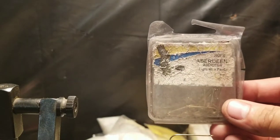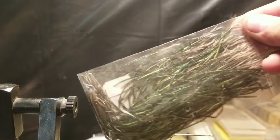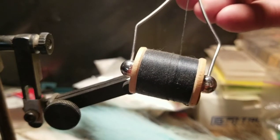Materials for this fly: I'll be using a number six blonde Aberdeen Eagle Claw hook — I'm going to make it more like a streamer than a dry fly. Medium holographic silver tinsel, some peacock herl, some rusty colored hackle feathers, a blue sharpie — which will come in for a specific reason — and black thread.